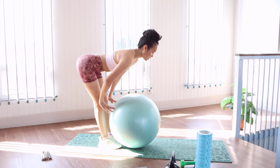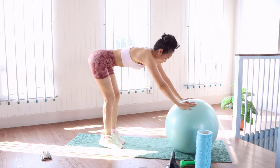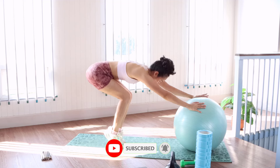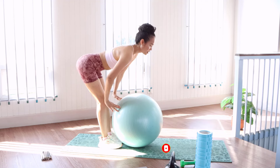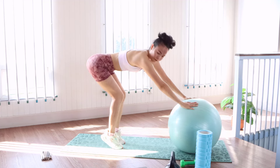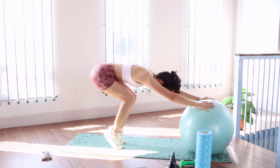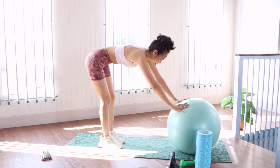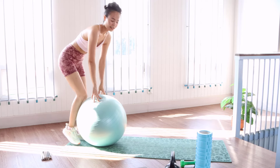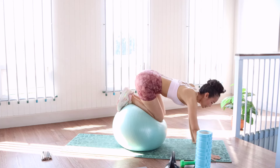Two. Three. Four. Five. Six. And then you can change the position. Drop down. One more time.